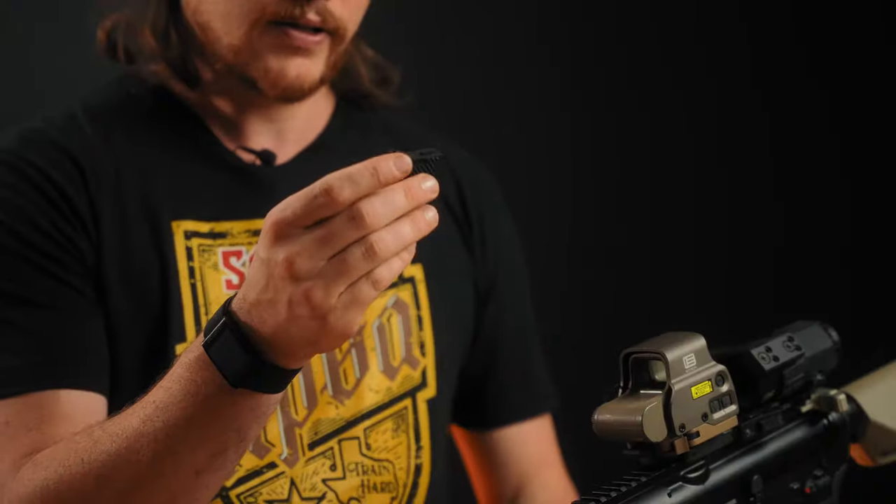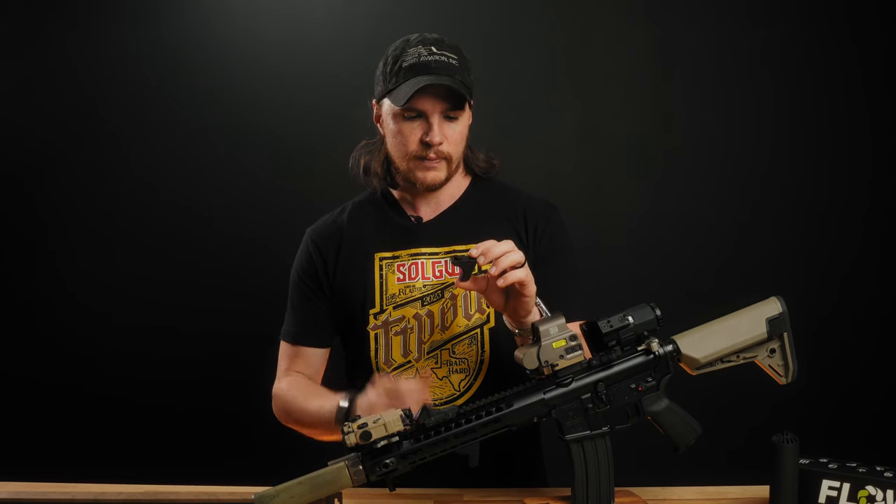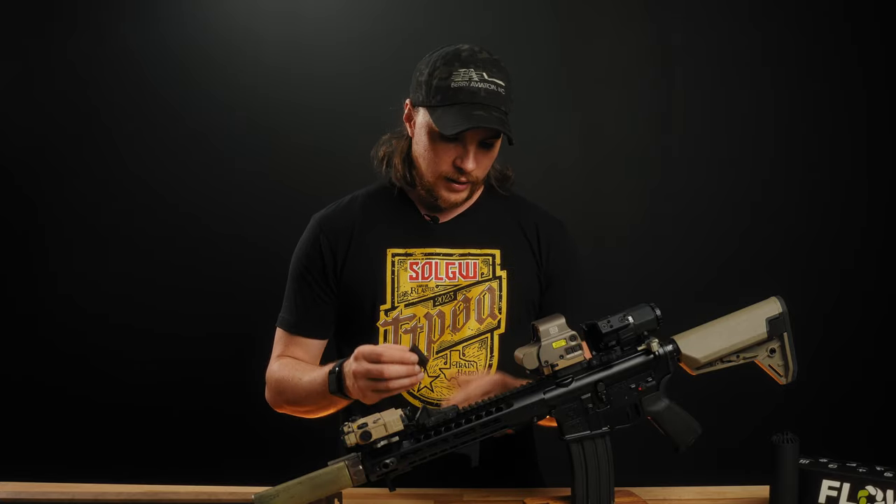It also doubles as a barricade stop because it's got some texturing on the back. It's about as big as it needs to be and not much bigger — very nice, very low profile, very small and very lightweight. These are available now.